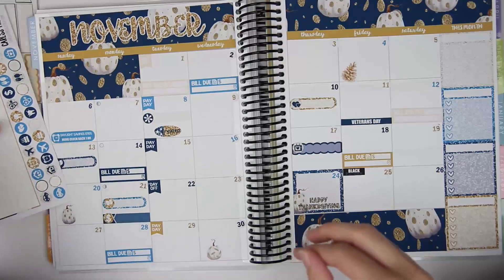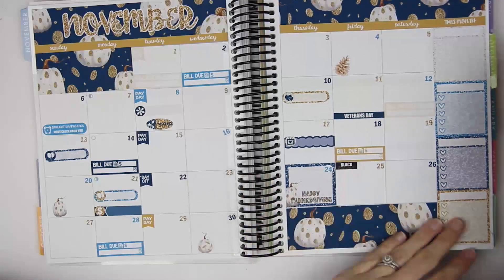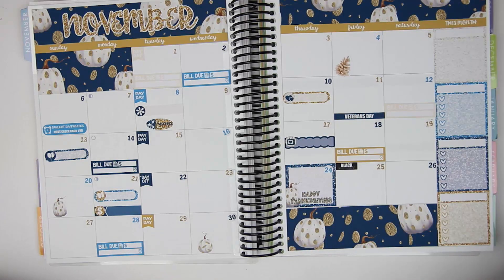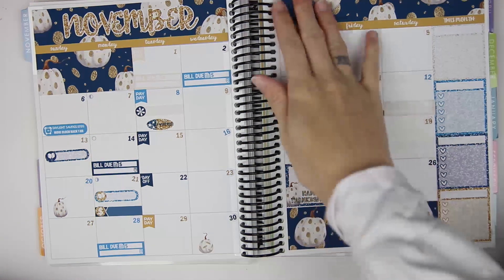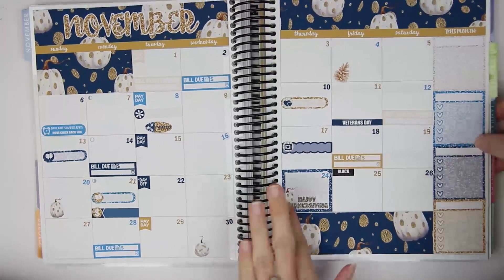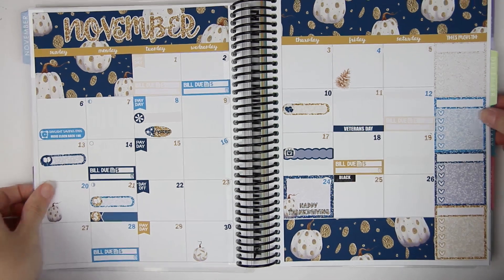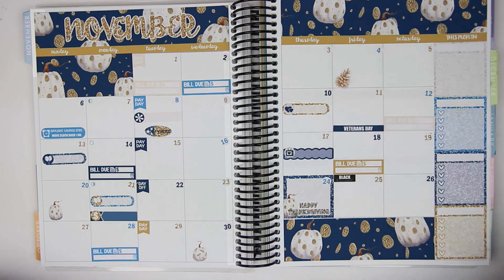I didn't bring the correct pen — the Inkjoy pen I usually use to fill everything out — but I did explain what everything is. This is the spread and I'm actually really, really happy with it. I think it's gorgeous, and again, if anyone ever makes a kit with these papers, I will literally snap that right up because this is gorgeous. I hope you guys enjoyed this month's monthly plan with me. Go ahead and subscribe to my channel if you're not already, and I will see you guys in my next video. Bye, guys!